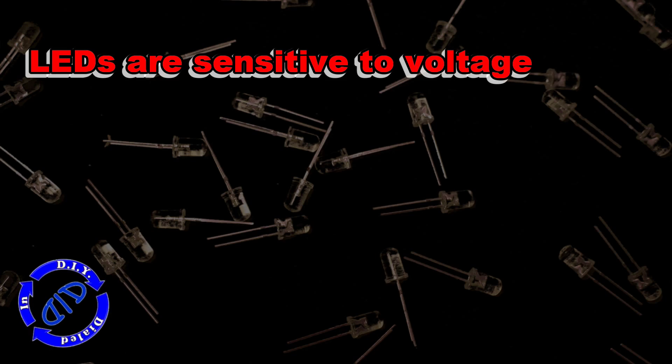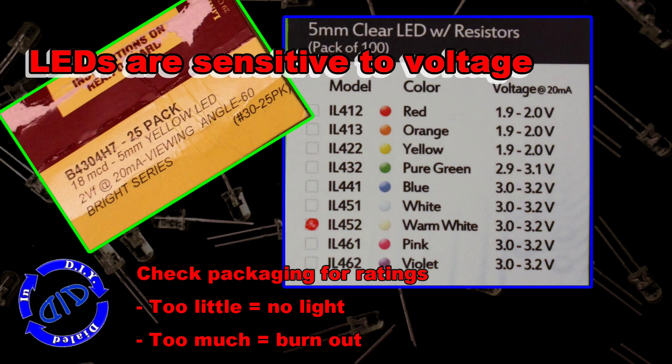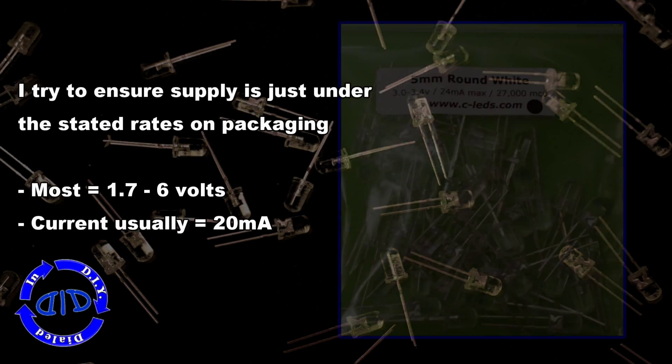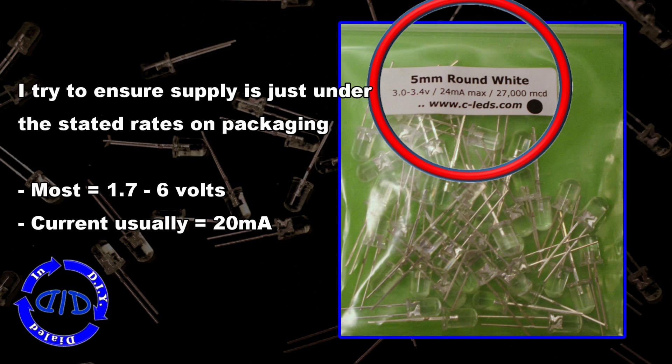The most important thing to know about LEDs is that they are sensitive to voltage. You need to know the rating for the particular device you're working with and try not to exceed it — I always try to run a little bit underneath it. If you don't have enough, you're not going to light up the LED, and if you have too much, you're going to blow it out. If you purchased your LEDs, check the packaging — it should have information for current and voltage, and that will be a very helpful place to start.